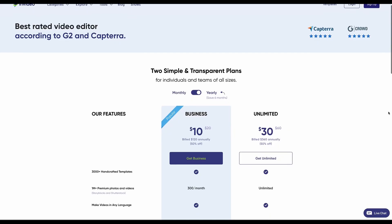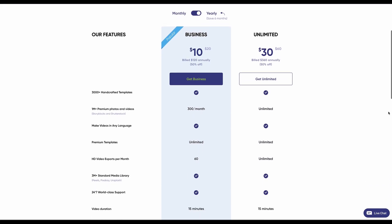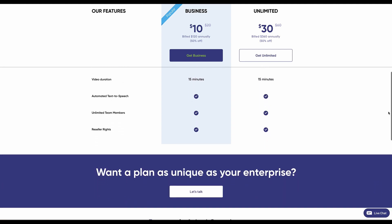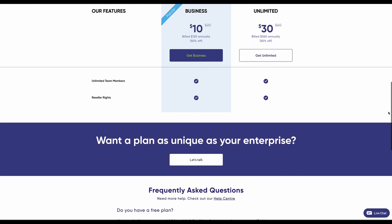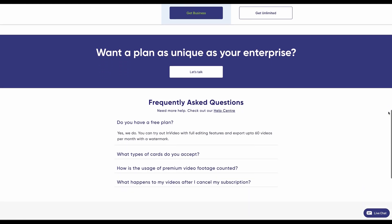There's a free plan, but if you get the free plan you're limited to a certain amount of downloads and you also get the InVideo watermark on your videos. So if it's being used internally for corporate presentations it doesn't matter, but if you are going to use it for commercial purposes or even on your own YouTube channel, you really want to remove that watermark.